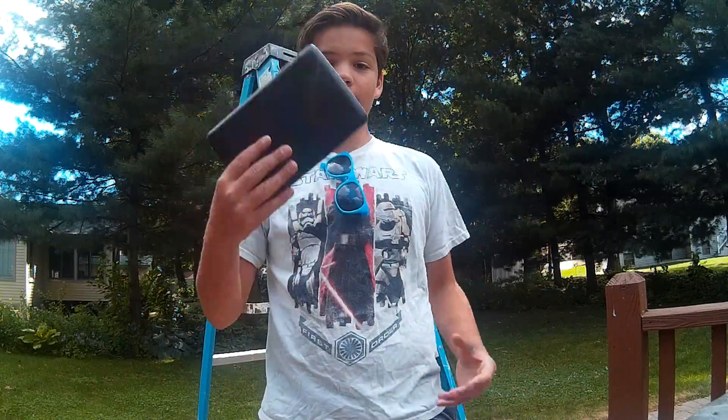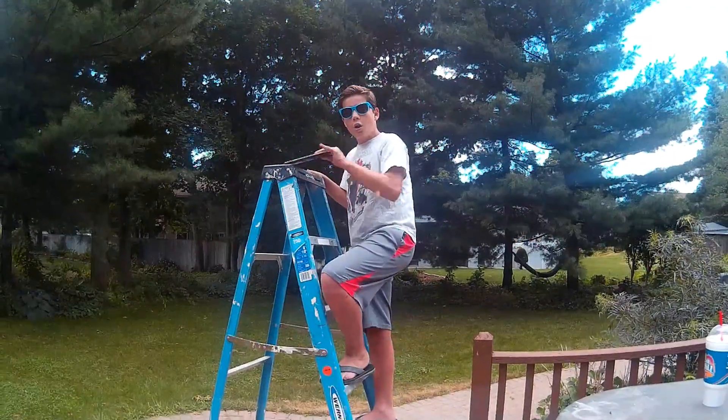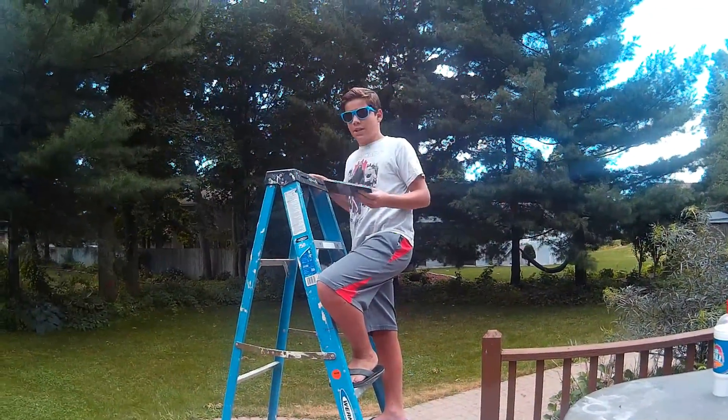Guys, what's up, welcome back to another vlog! Today, as you saw in the thumbnail, we're going to be destroying this tablet. There are gonna be three tests: the drop test, the hammer test, and then we're gonna drive over it. So first, let's do the drop test.